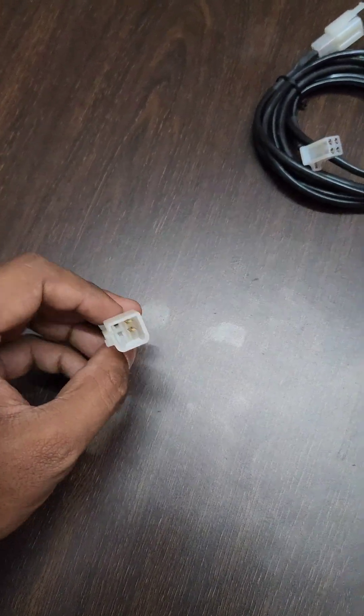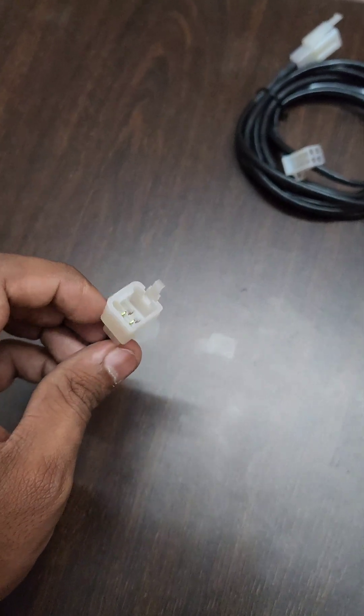This is the closed socket. The last panic button should not be left open — for that you are going to connect it with this connector.